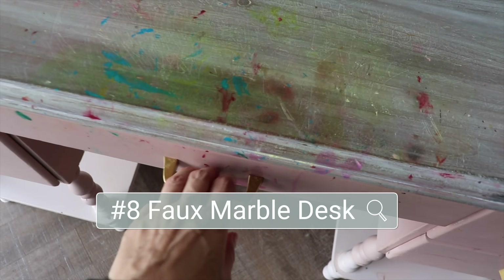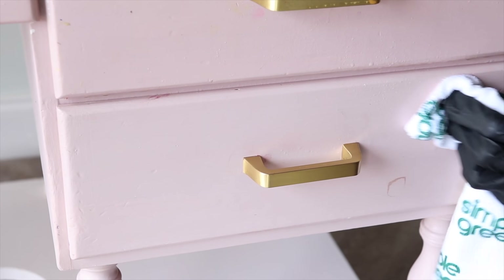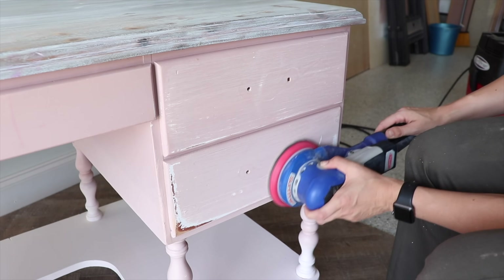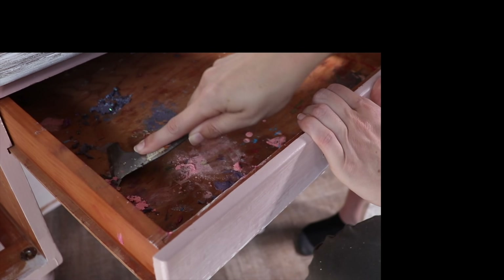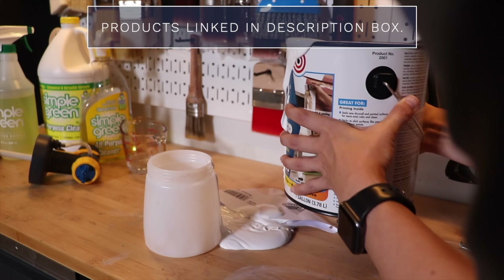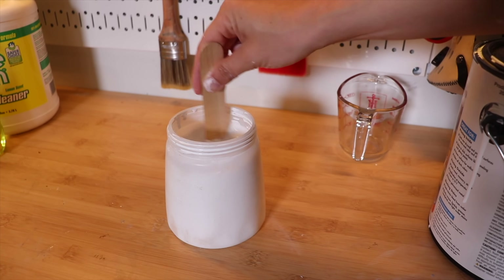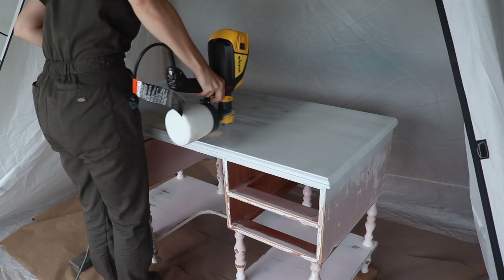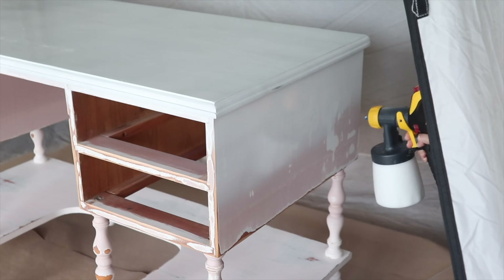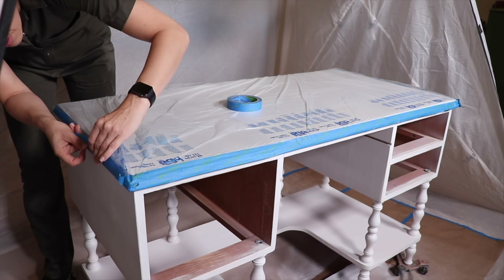Makeover number eight is going to be a fun one — I'm giving this desk a faux marble top. This is my daughter's desk, and she likes to do art at it. I redid this for her back in 2020 and it definitely needs a freshening up. I cleaned up all the art mess, then primed it — I spilled my primer everywhere but cleaned it up with Simple Green. The primer is water-based so it works well in my sprayer — I thin it out to the can specifications for a nice smooth finish on the top and entire body.